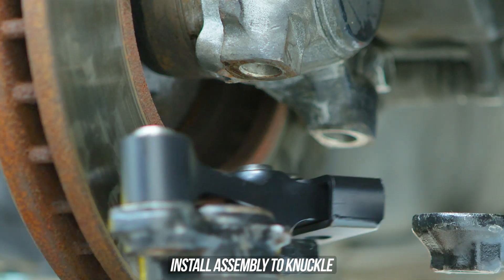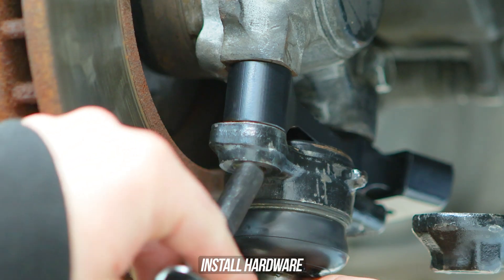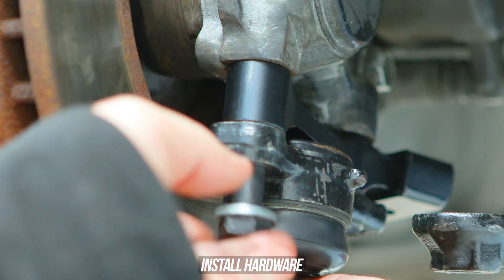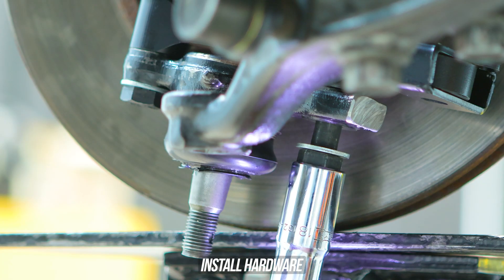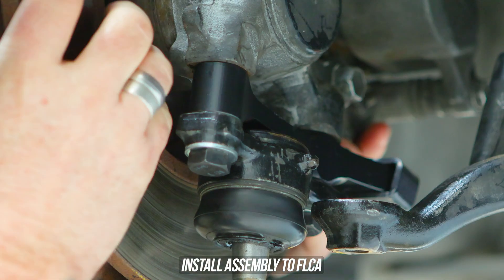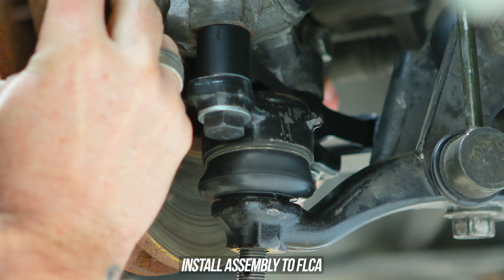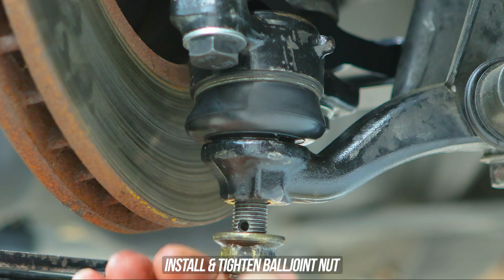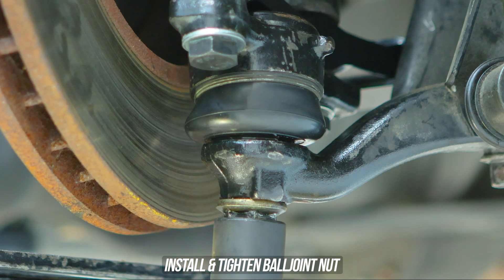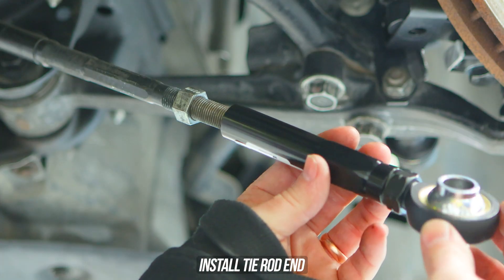Throw the dog bone on the OEM ball joint onto the knuckle, lining up the bolt hole locators whilst winding in the supplied hardware on one side as well as the other. If you don't want to use your transmission jack you can simply bust out a bicep curl and lift that assembly up onto the FLCA. Go ahead and sling the bottom nut on the ball joint, zapping that down — we'll hit this with the torque spec shortly.